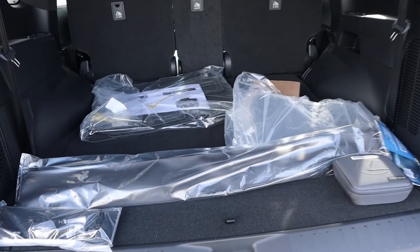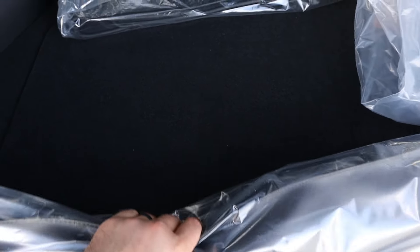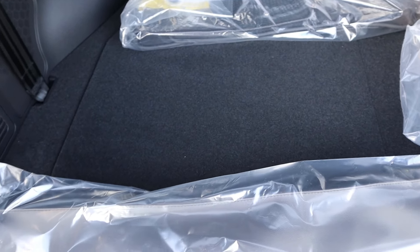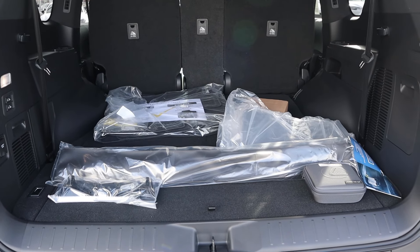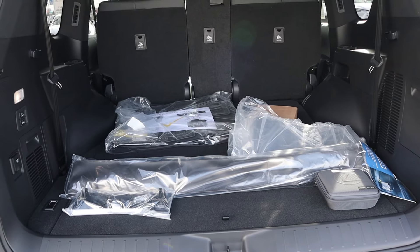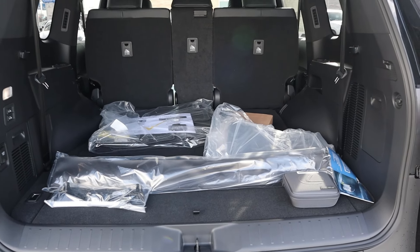Popping into the rear, we have controls to raise and lower the third row. With the third row raised up, you can see where the seat ends — it's not massive in terms of storage space behind the third row. Similar to the Land Cruiser and the LX 570 of the last generation, you either have the third row up or you have storage space. That's kind of the way to look at it.